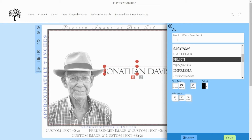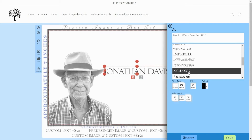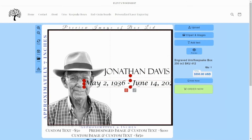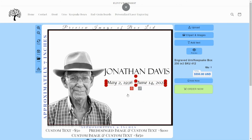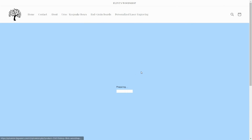Keep in mind, Flint's Woodshop will engrave your lid exactly as it appears in this preview. So be sure no text and images overlap, unless you want them to. Once you are satisfied with your design, click the green Order Now button. Read the acknowledgement language and, if you accept, click the green Agree and Continue button.